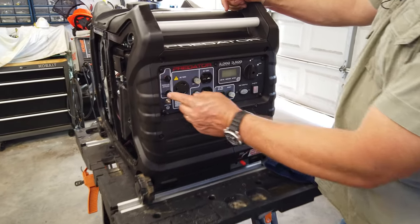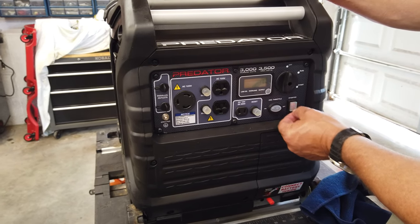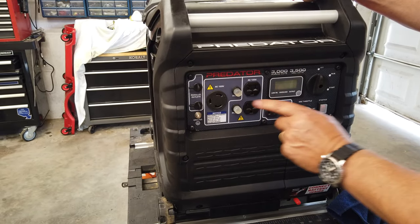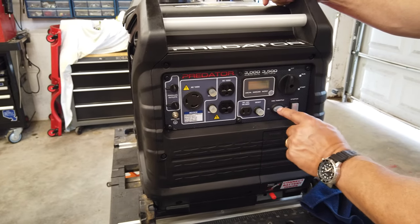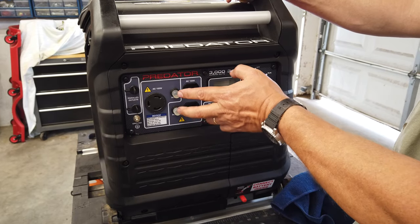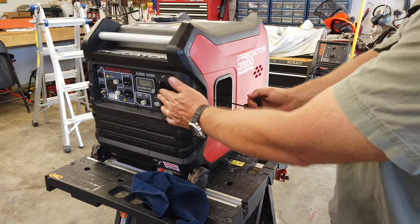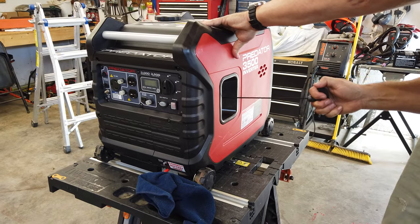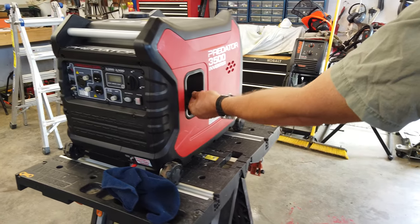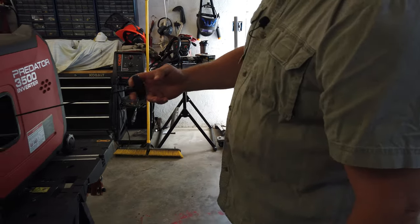I'm going to look everything over — make sure my little rubber plugs and rubber booties aren't broken, because that's how it keeps the weather out. Make sure everything is tight and nothing is loose. You can get parts for this generator at Harbor Freight, so if any of these little things are missing or break, go ahead and order the right ones. These are like little circuit breaker covers; if you don't want water getting in, make sure your switch is in the off position. Go ahead and pull your cord out and inspect it — make sure there are no frays. You don't want it to go out on you at the campground.